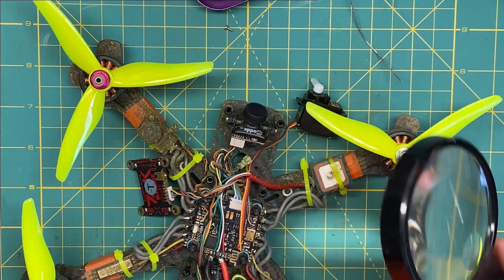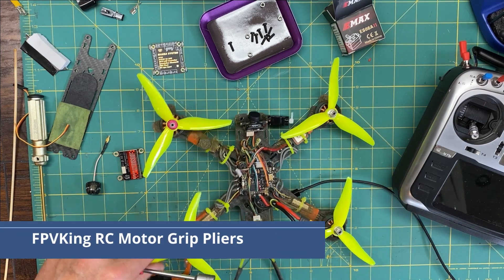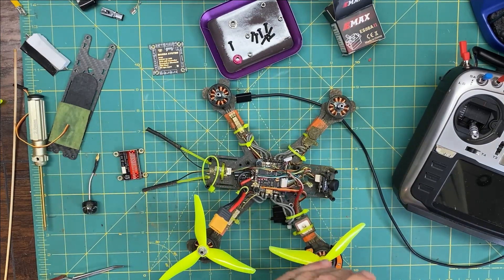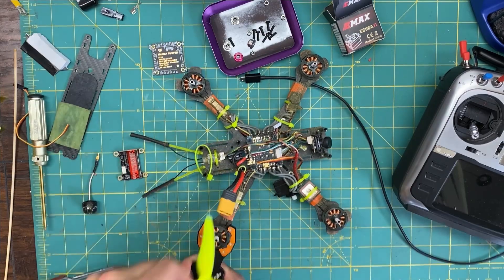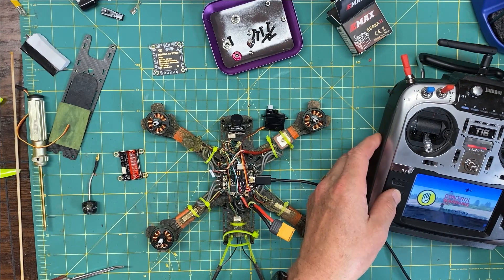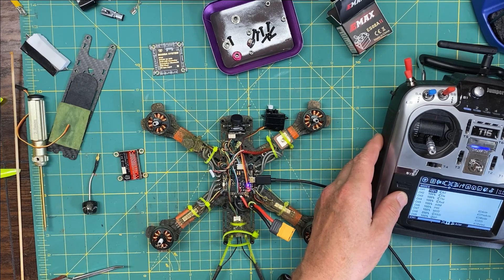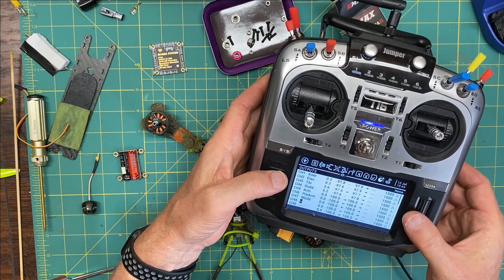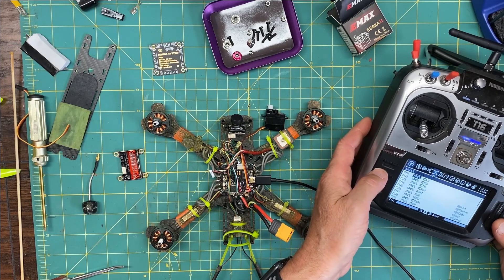First things first, we need to take off these propellers because I'm gonna apply some power. Welcome to OpenTX — switch warning, flight mode one, low battery, battery critical. We need to add another mode here and call it 'servo'. Go back to mixes.